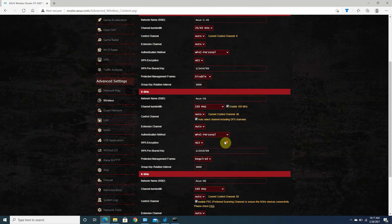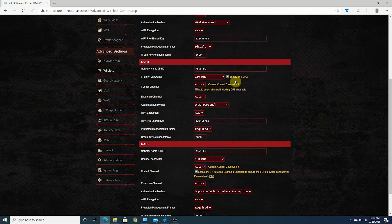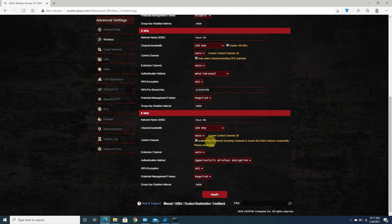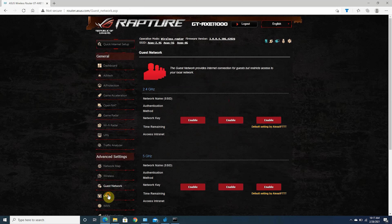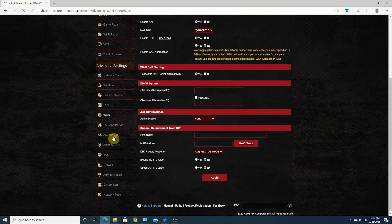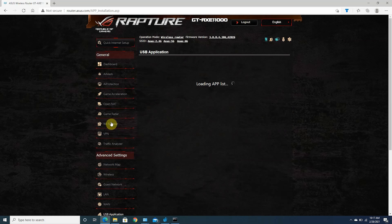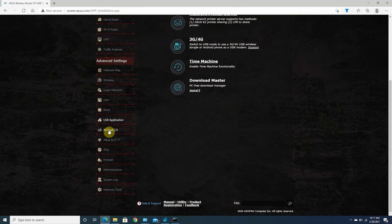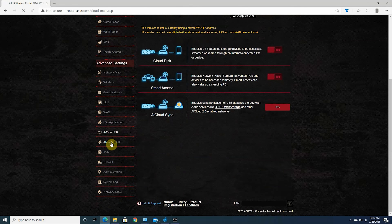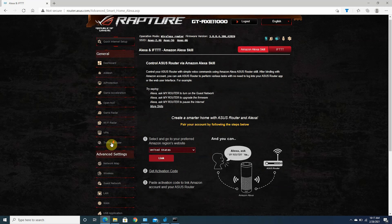Under advanced settings, you have wireless settings where you can configure all three bands — 2.4 GHz, 5 GHz, and 6 GHz — separately or combine them into a single SSID. Both 5 GHz and 6 GHz support 160 MHz with DFS channels and WPA3. You can also set up WPS, WDS, wireless MAC filter, and RADIUS settings. Additional options include LAN settings, WAN settings, Alexa and IFTTT support, IPv6, firewall, administration settings, system logs, and network tools.